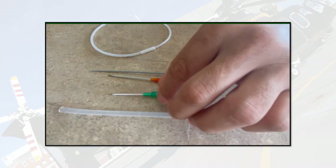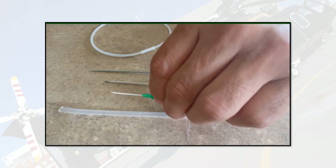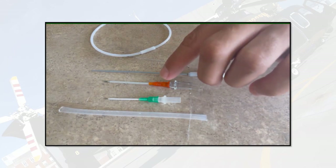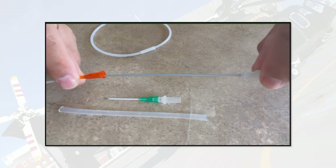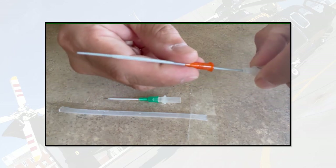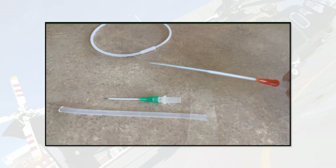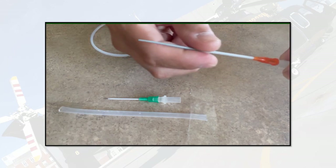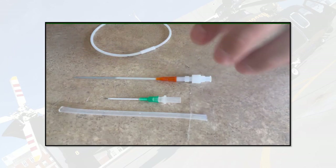This technique can be used either for rewiring an existing IV or if you start a new IV. Before you start, you want to make sure you load your 14-gauge angiocatheter onto your micropuncture dilator. Through experimentation I found that the 14-gauge angiocatheter slides over and fits perfectly over this dilator. There is a very smooth transition from the dilator to the angiocath, which facilitates passage over the wire.